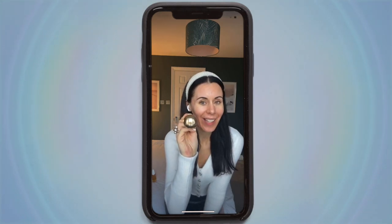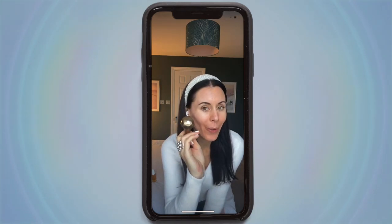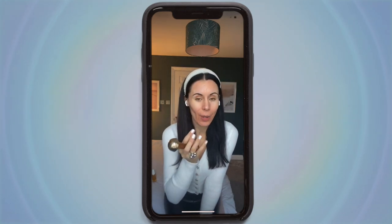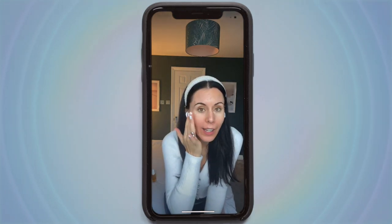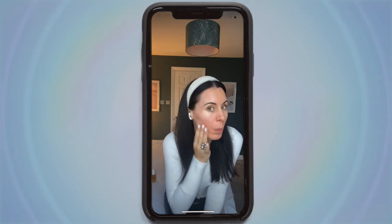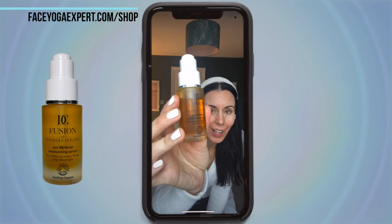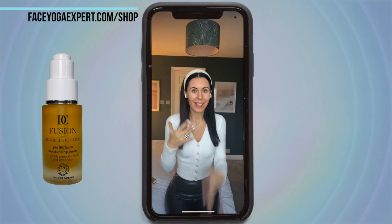This kanza wand is from Jasmine Hemsley — she very kindly sent this to me. We're going to be going through how to use it, but if you don't have one, don't worry — all the techniques we show you, just use your hands. Try to have a nice clean face, clean hands. And if you have a little bit of the Fusion by Danielle Collins moisturizing serum, you can add that to your skin — it's going to work beautifully with the massage and with the kanza wand too.